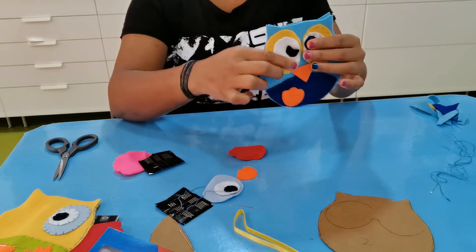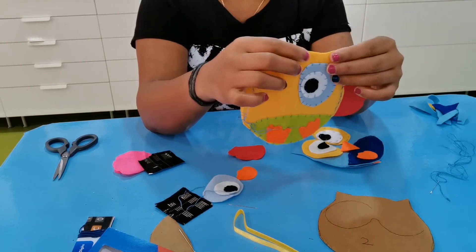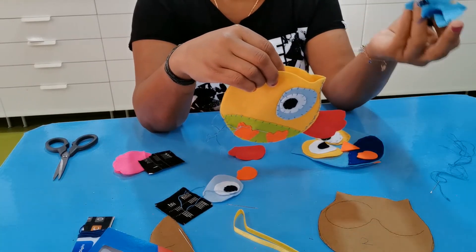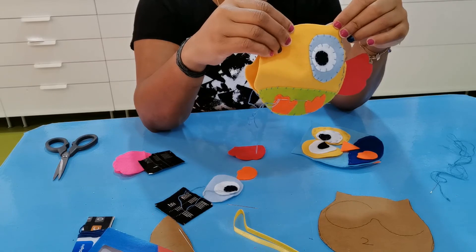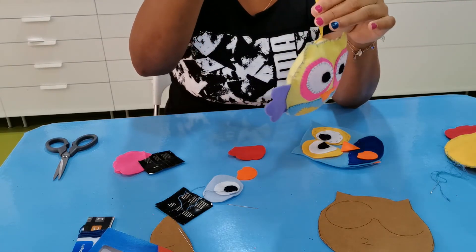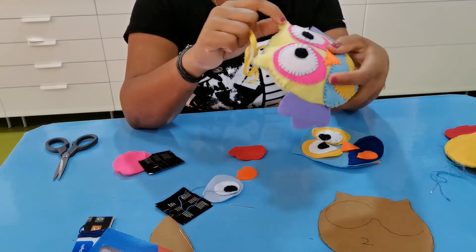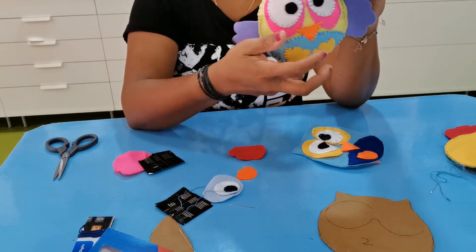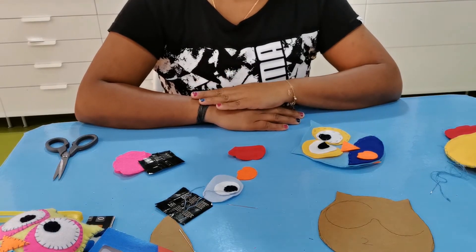Stitch all the way around, and when you reach the small opening, stop — use that opening to put the fillings inside. If you don't have cotton, use old felt scraps. Once filled, close it up. I wanted to hang this one on the wall so I added a ribbon — it looks very nice. You can also add a small ribbon and use it as a keychain on your bag. I hope you enjoyed today's lesson, thank you for watching, see you tomorrow with a new project!